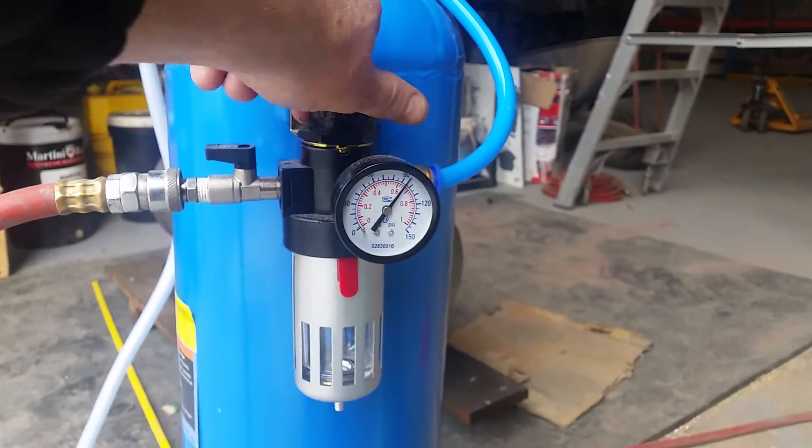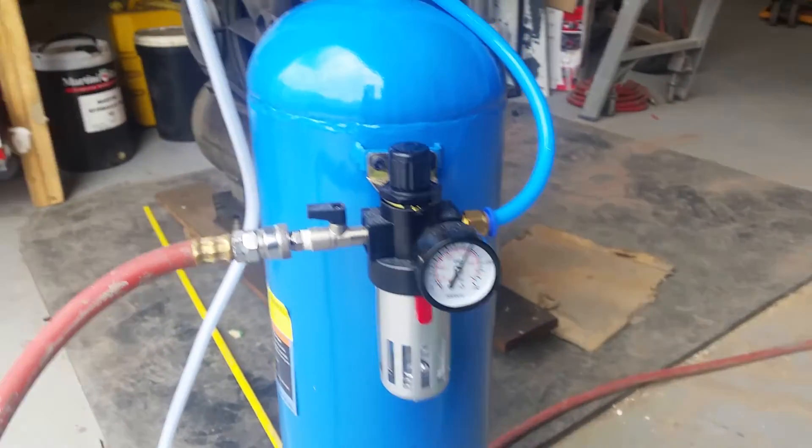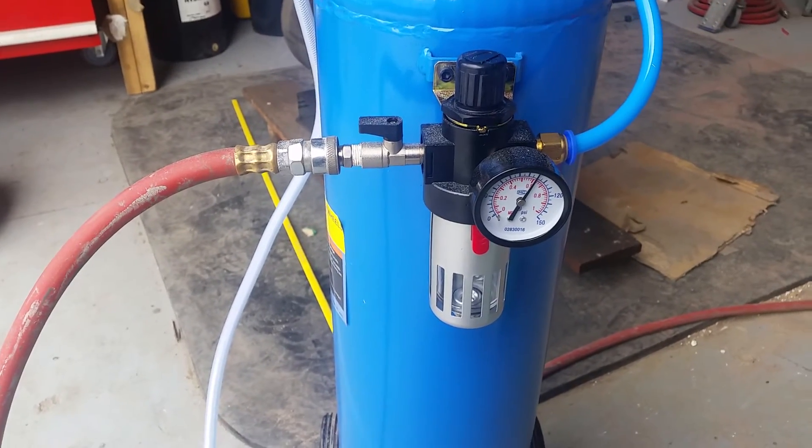We'll go back a bit — set it at about 90 PSI, depending on what you're blasting and the pressure that you set the soda blaster at.